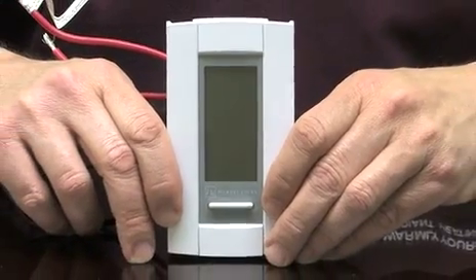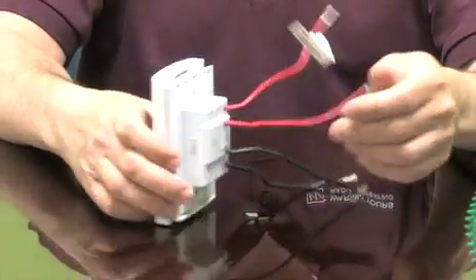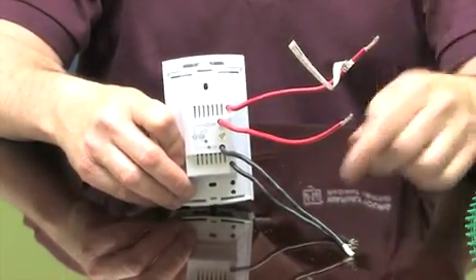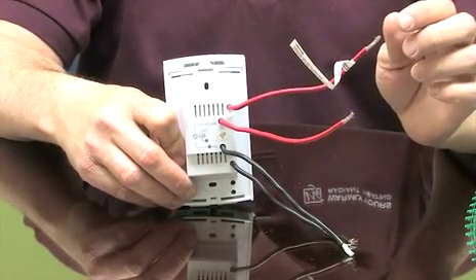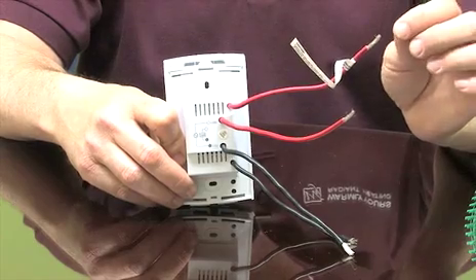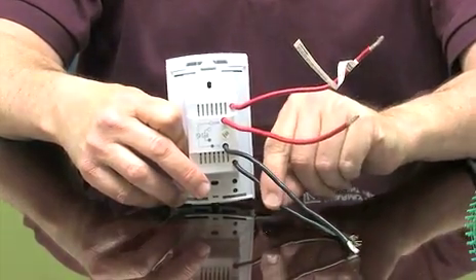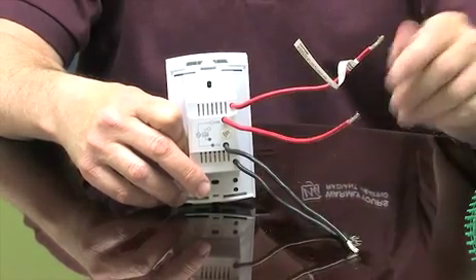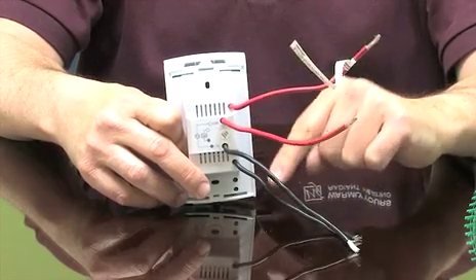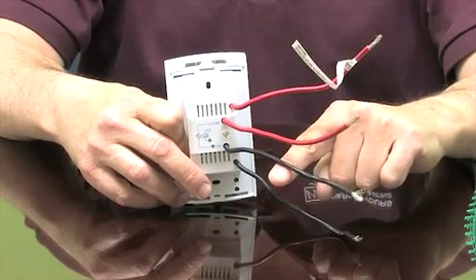Here we can see our TH115 series thermostat. If we turn it around and look at the back, you can see there are four wires — two reds and two blacks. The top wire and the bottom wire are the line supplies coming from your circuit breaker box. If this were a 120-volt system, this would be your neutral and this would be your line. The two wires in the center — the bottom red and the top black — will attach to the corresponding wires from your floor.